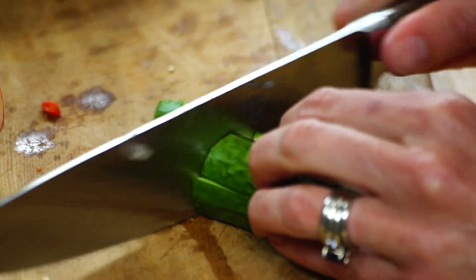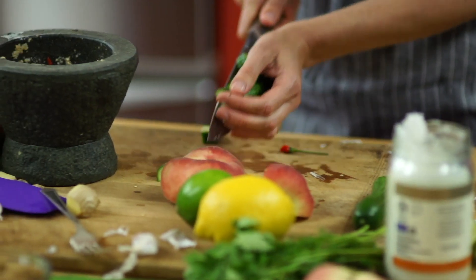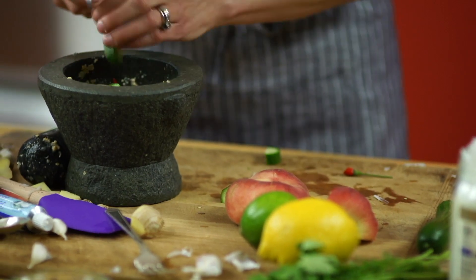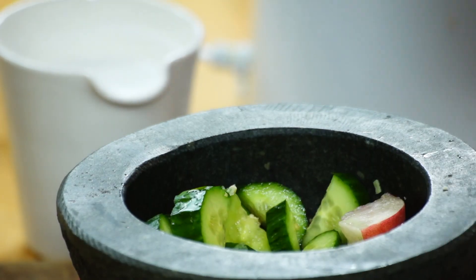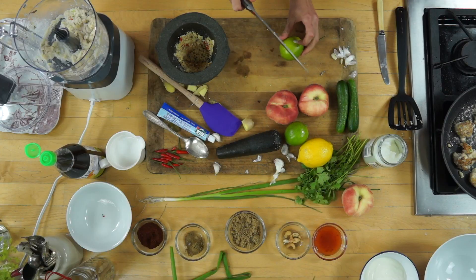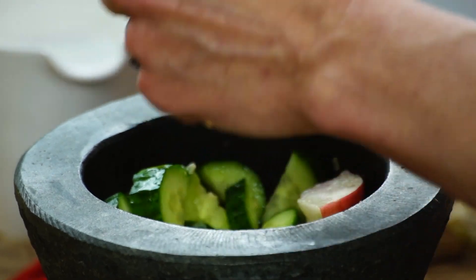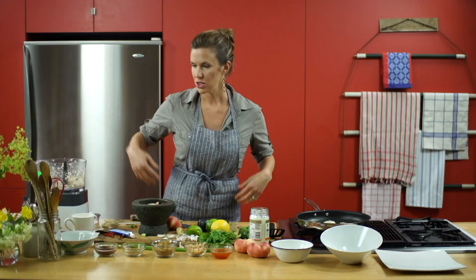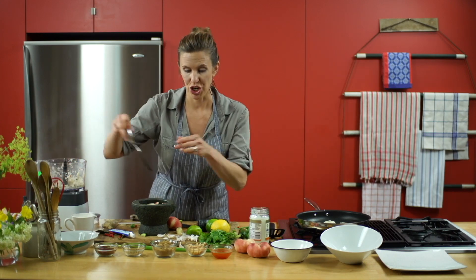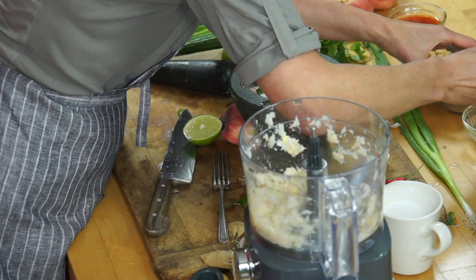Crunchy cucumber — cucumbers carry the flavor of the dressing so well in this salad. By all means use mango or papaya. We're going to add a little salt with the fish sauce, a little sour from the juice of a lime — you could also use lemon. And sweetness from some brown sugar; you could also use palm sugar, which is the traditional ingredient.